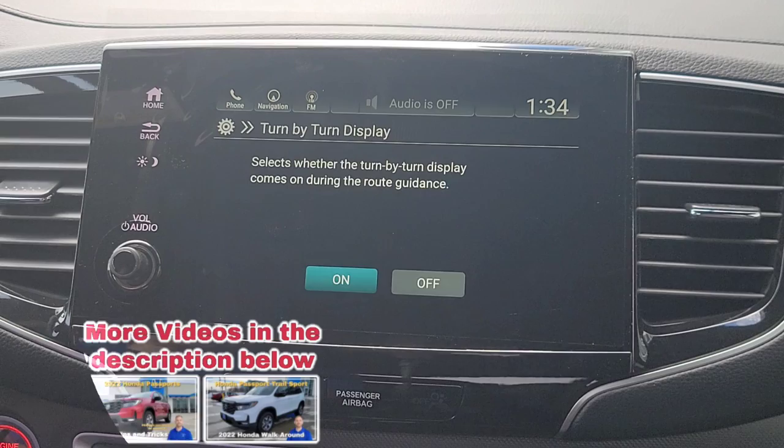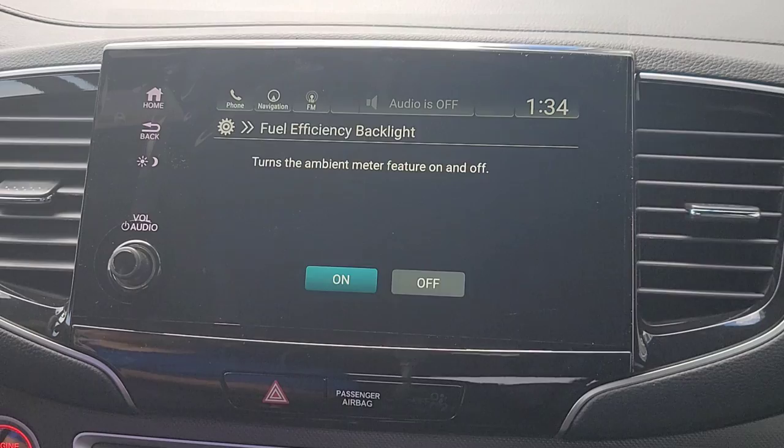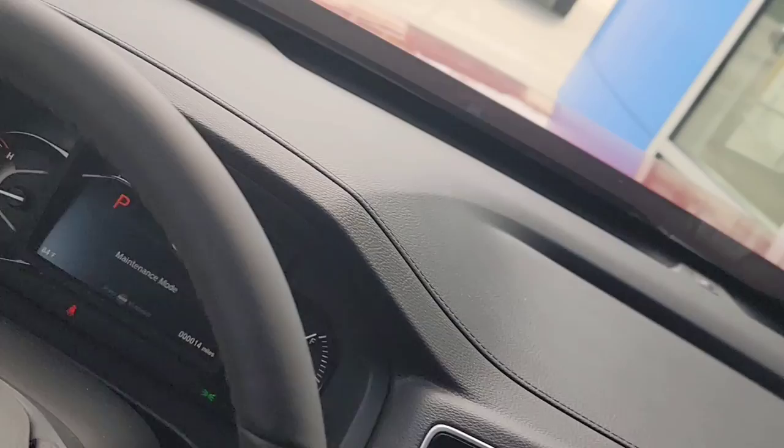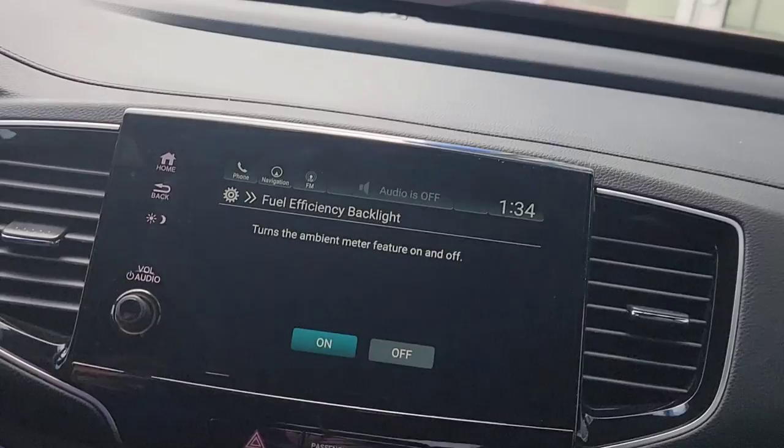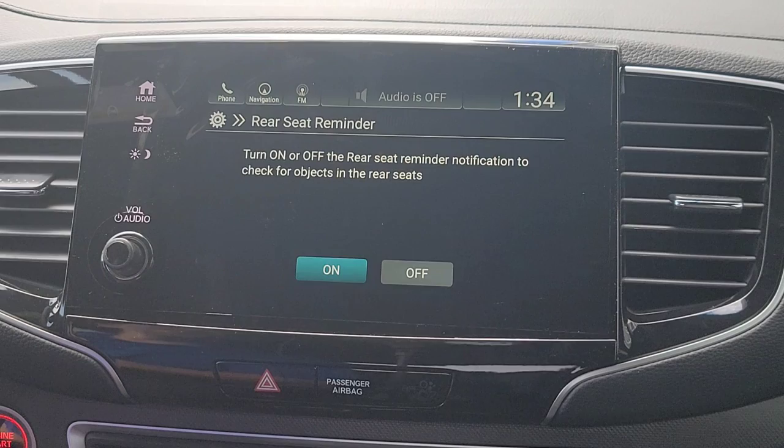You've got your turn-by-turn display right there — you can simply turn that on so it shows when you use your navigation. Then there's your fuel efficiency backlight, which is more of a cosmetic feature. When you're being fuel efficient, the white bar on the display turns from white to green. When you're not being efficient, it goes back to white. It's just a visual coach — why not, we'll keep it on.